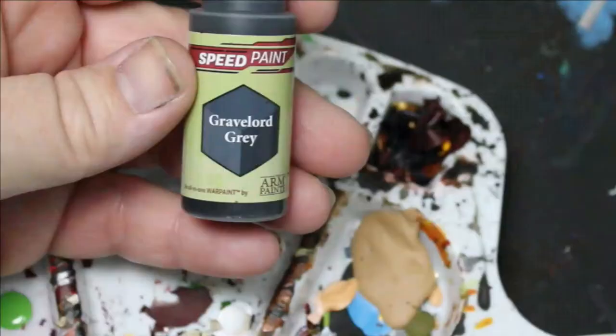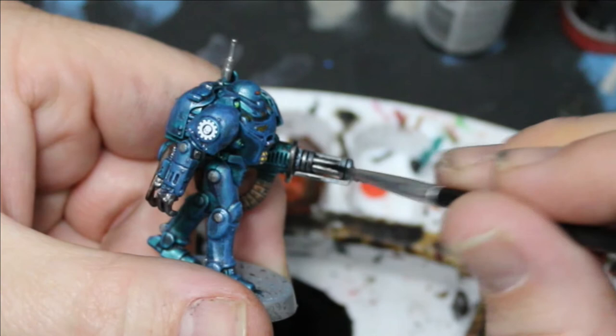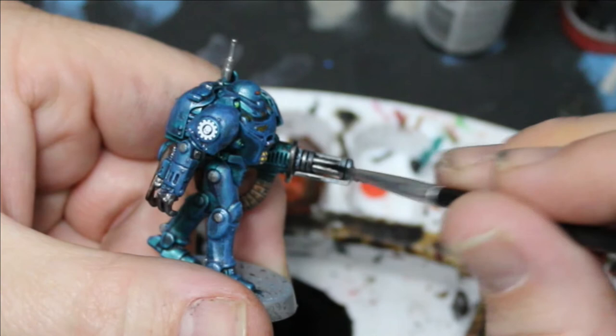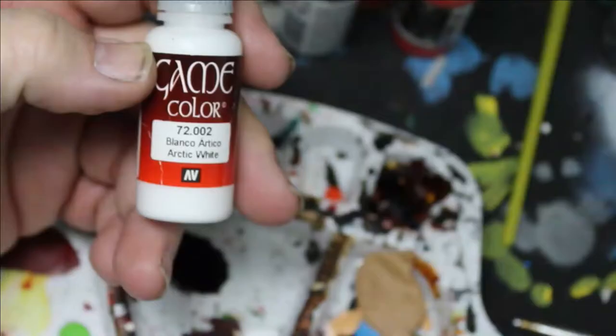I'm going to take some watered down Gravelord Gray and just go over these silver bits. Like I've done in a bunch of my other videos, I'm going to take some Arctic White and on some of those colors I painted in, I'm just going to add a little bit of a highlight.